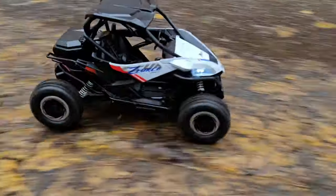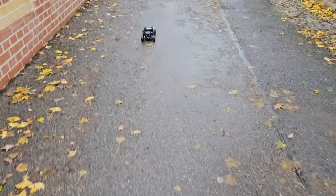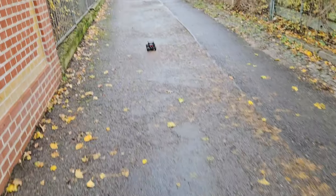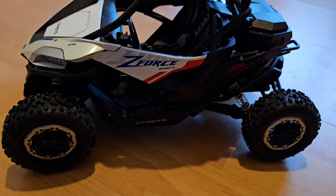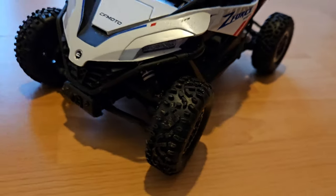Hi everyone. In another video I tested the Pinecone SG 1205, which is a licensed RC SSV from CF Moto — the Z4 Sport R, I think. I promised that I would also show the other speeds as well and the upgrades available from Pinecone Models. So have fun. This is the SG 1205 in the original setup.